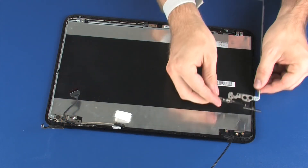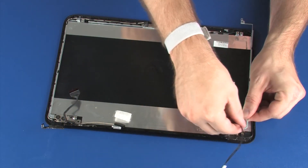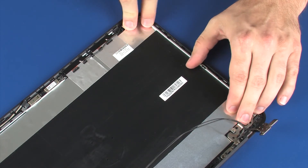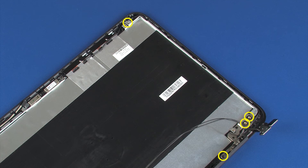The right display panel hinge is replaced in the same manner. Ensure the wireless antenna and display panel cables are properly routed through the routing channels around the display panel hinges.